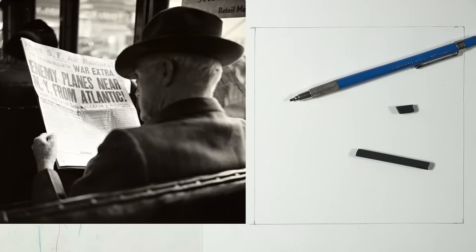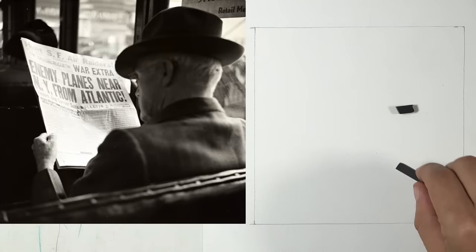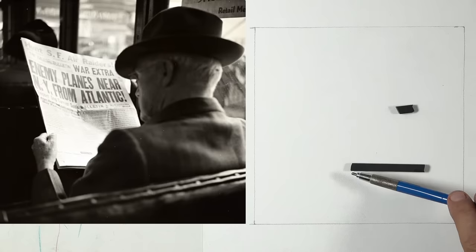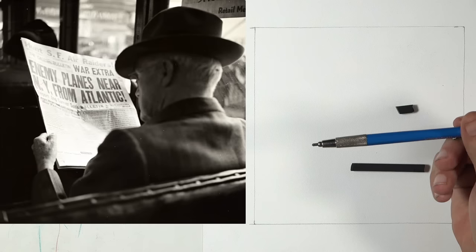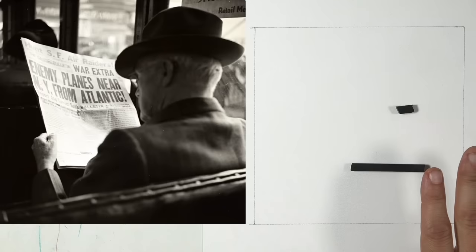I'm using charcoal tonight — some compressed charcoal, a big piece and a small piece I'll use on its side for broader, lighter marks. When you lay down charcoal over a larger surface area, you get lighter marks than when using the tip, where all the weight presses into a smaller area. I also have a lead holder with probably 2B or HB lead — we'll start with graphite to draw the basic shapes, then shade from there.